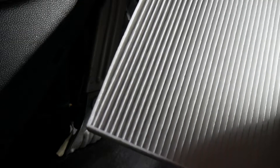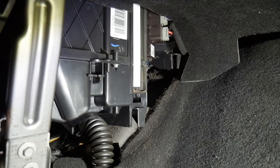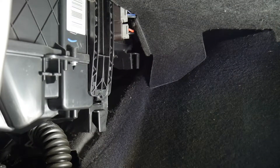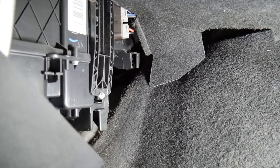So here I have my new one and now we're going to put it where it goes. Same process, and there you go. Now all you've got to do is put this back on, put your bolt back in, and the last step is to put your cover back on.